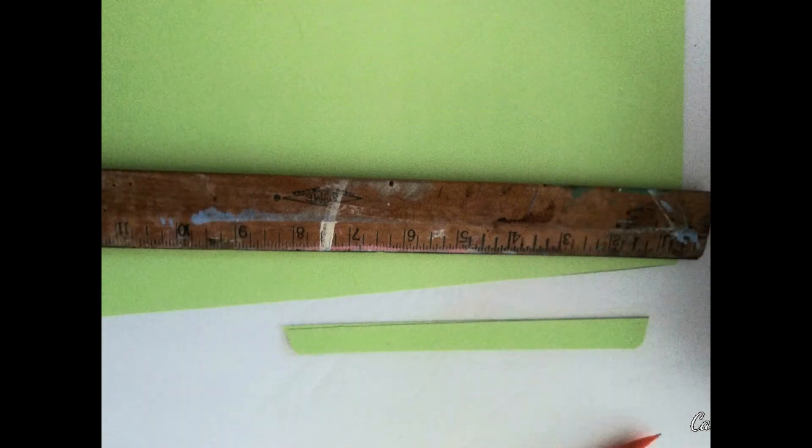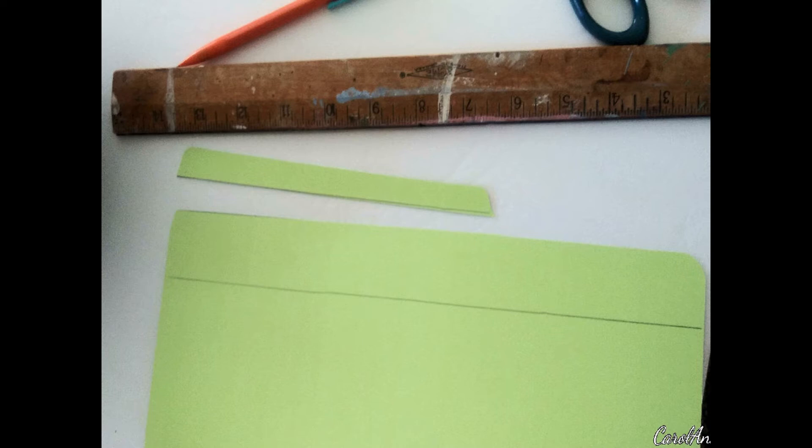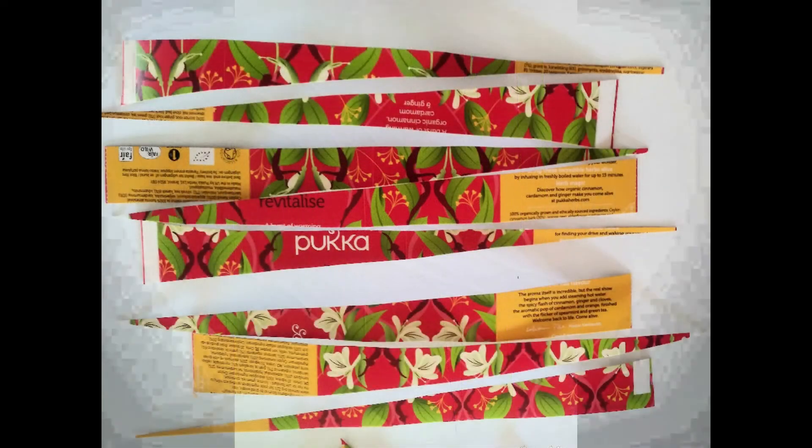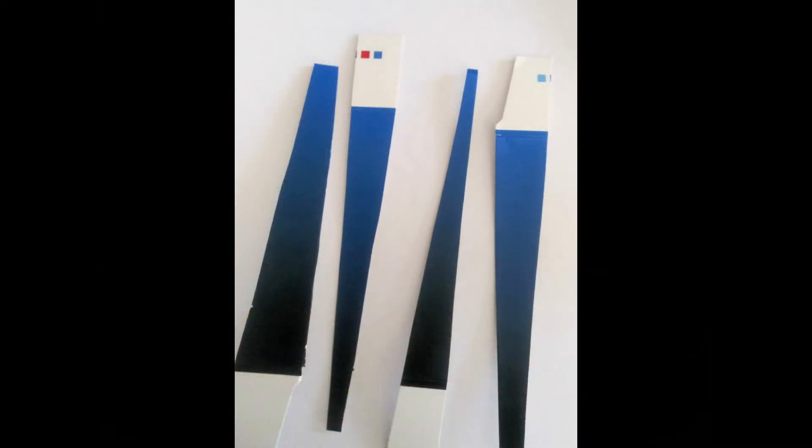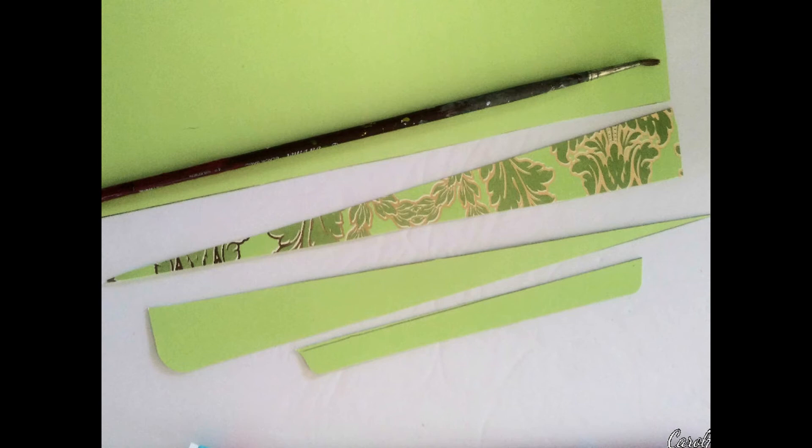We'll start with the file folder and the first thing to do is to cut off the tab. I marked a line that was the width of my ruler and then I marked another line which was a diagonal, which means every ruler width gave me two strips for beads. You can get quite a lot of beads out of any piece of thin card or paper that you have around. You don't have to go out and buy anything special. Save your gift wrapping paper — that makes excellent beads.